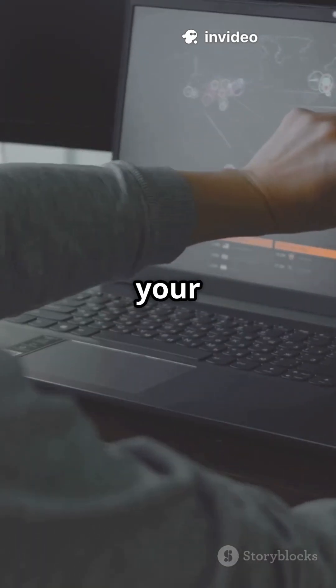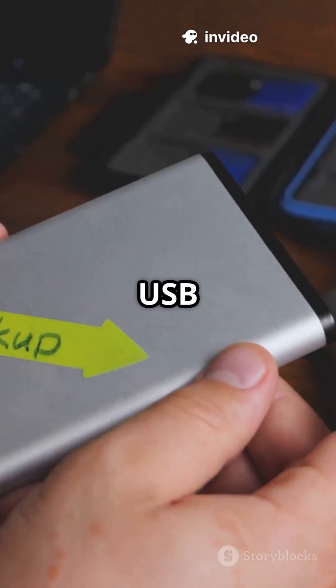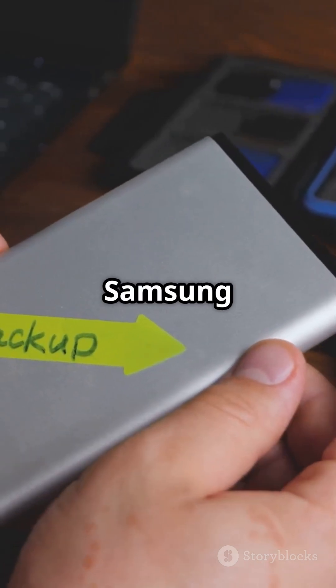When the boot menu pops up, pick your external drive. It might say USB HDD or show the drive's brand name, like Samsung SSD.